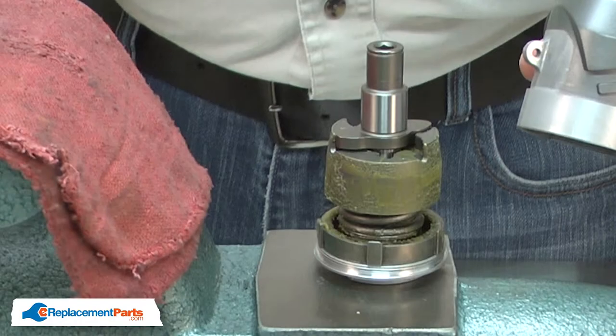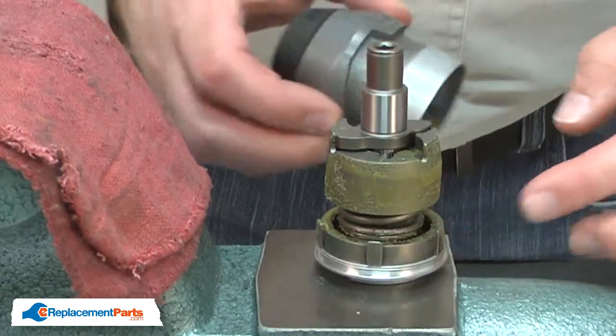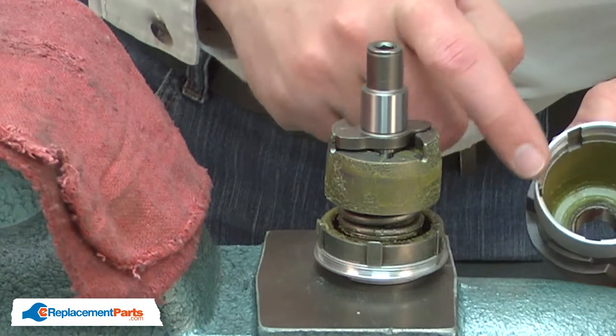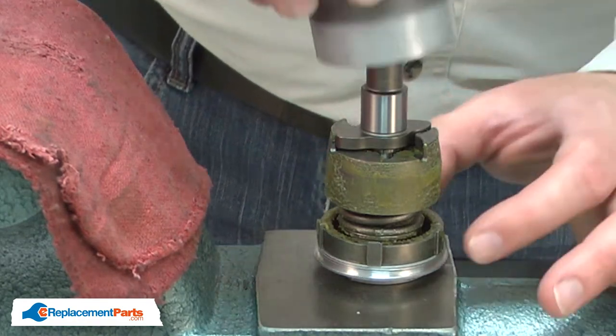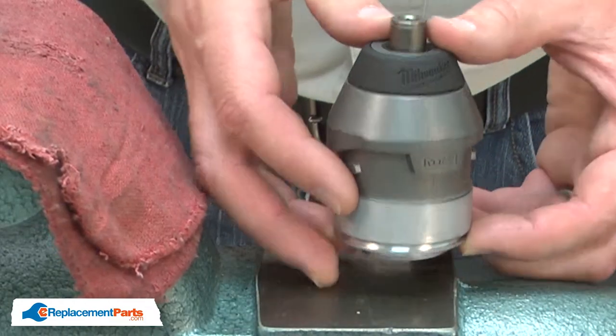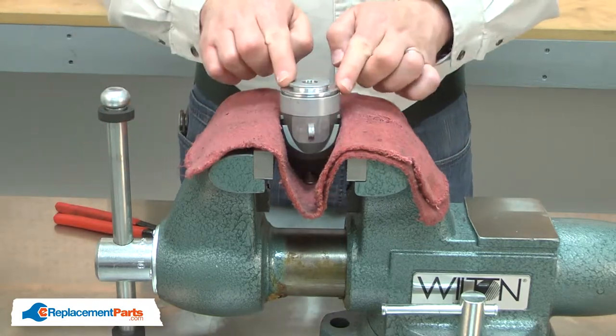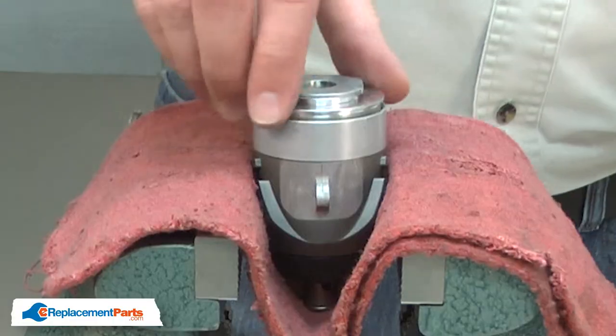Now I'll reinstall the gearbox housing. You'll notice there's a series of tabs at the base of the gearbox — those will align with the notches on the gearbox housing. I'll carefully turn the assembly over and clamp it back into my vise. Now I can tighten the cap. Remember, it's a reverse thread.